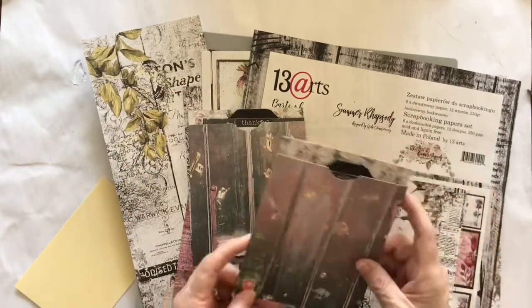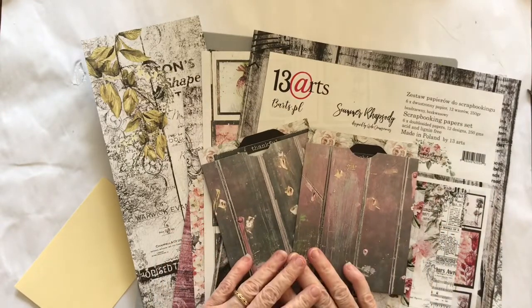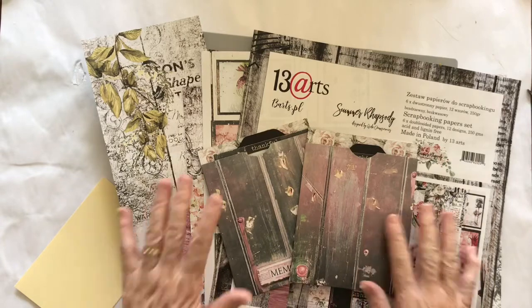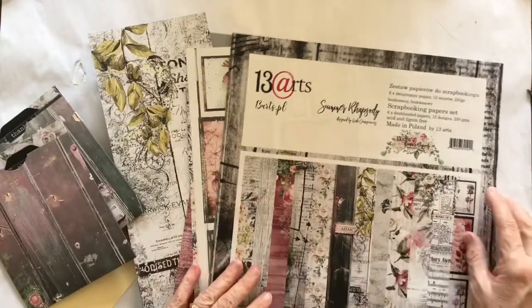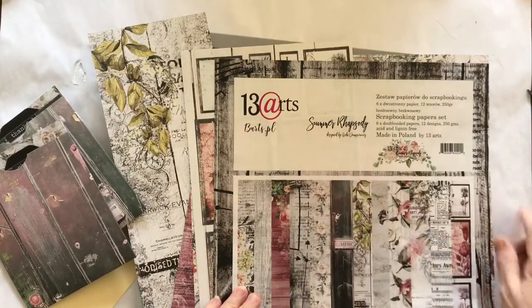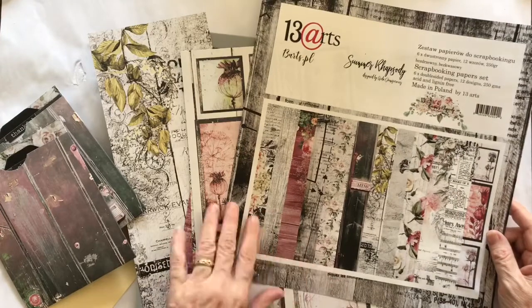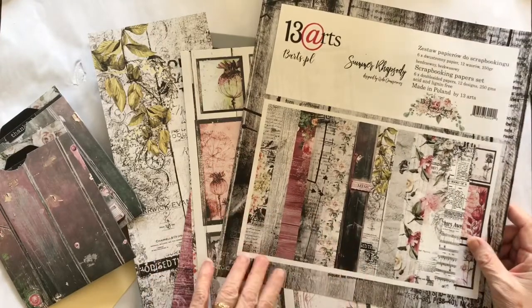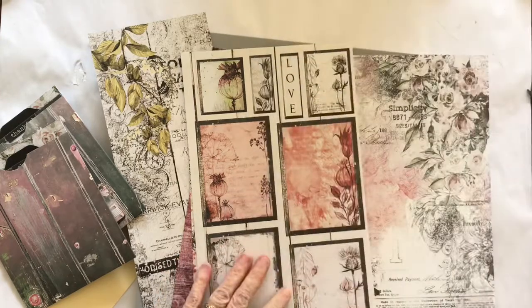Today I'm going to show you how to make these pockets, and also stay tuned because as a thank you I have a giveaway, so let's get going. I am using 13 Arts papers — these are called Summer Rhapsody — and they're a mixture of these beautiful pinks, greens, and also lots of black and white in this particular pack, which is really nice.